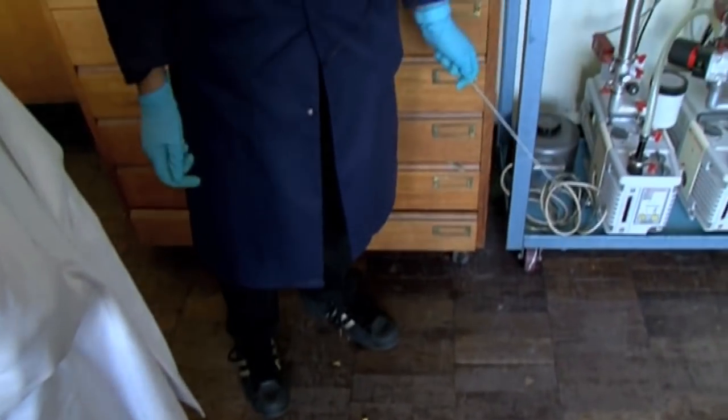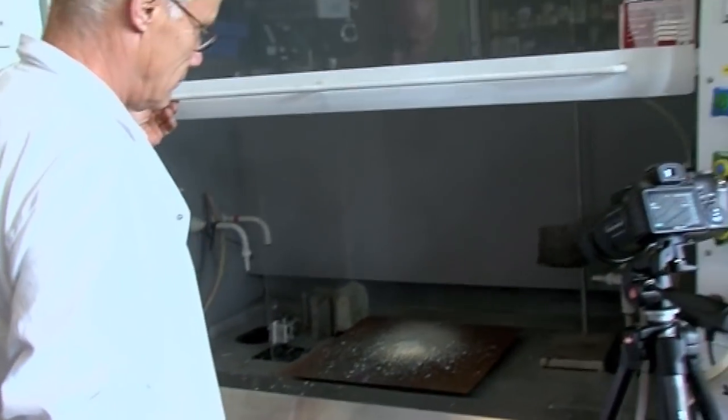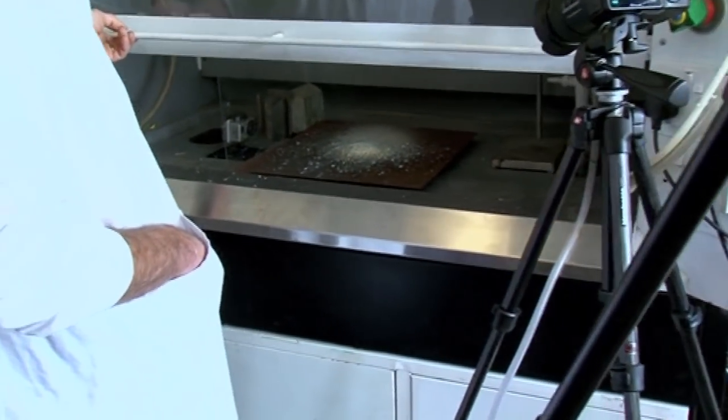I liked how it actually bounced off my lab coat — it's a good job I was wearing my safety gear, otherwise we would have been in trouble. And the stuff that's left is zinc sulfide. This is a very simple reaction: zinc and sulfur giving you zinc sulfide. That's the white powder that you're seeing there.